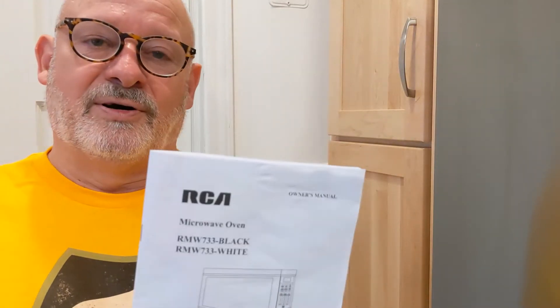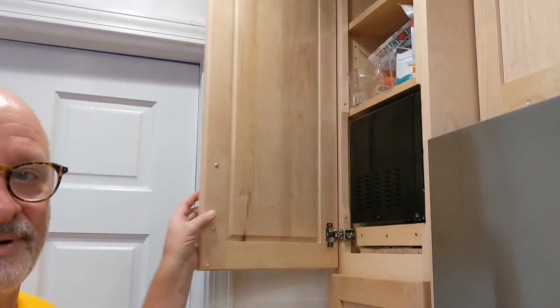This video is about an RCA 700-watt microwave, the RMW733. I chose the microwave mostly on its size — it was the only microwave I could find that would fit inside this cabinet here.